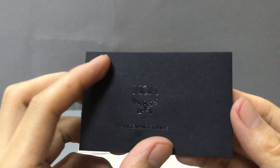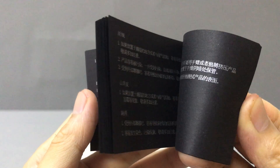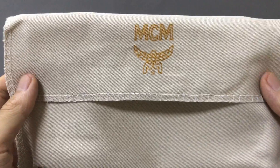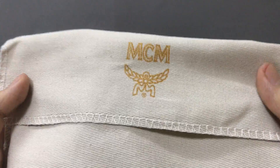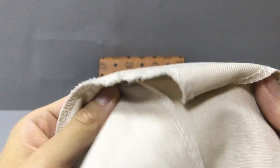Here I have a small board. You can see a small board. Now you can see the inside. And we have a small dust bag. Now you can see the dust bag. Printed a golden MCM logo.